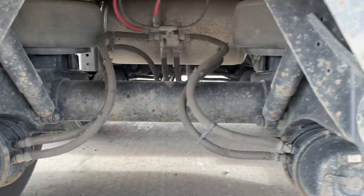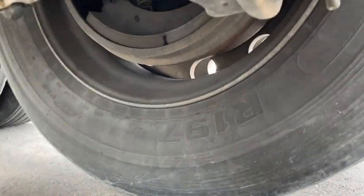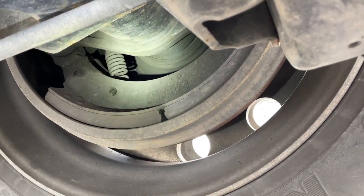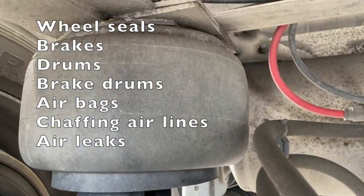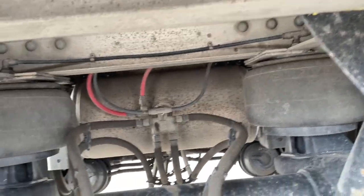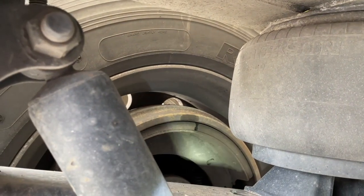The fourth thing we want to check is our inner wheel seals. To do that you've got to get under the axles a little bit. I'm going to kneel down here and shine my light up on my inner wheel seal — it's dry. Look, while I'm here I can also see my brakes and I have a great view of my suspension: are any airlines chafing? Are leaf springs broken? Can I see any cords showing through on my airbags? You're going to see a whole bunch of stuff just by getting down on your knees for a moment. This wheel seal is also nice and dry, top and bottom. Brakes look excellent.